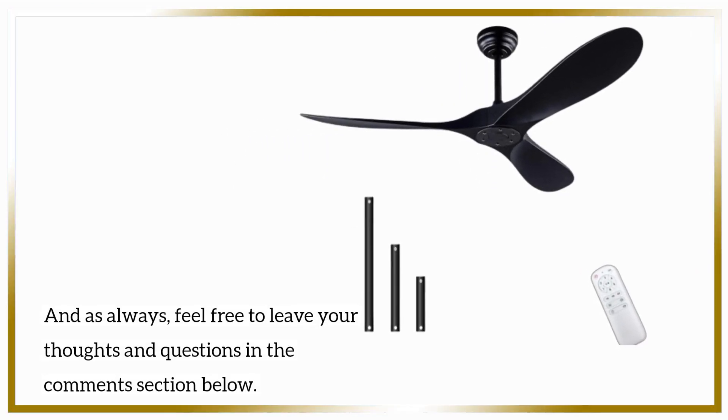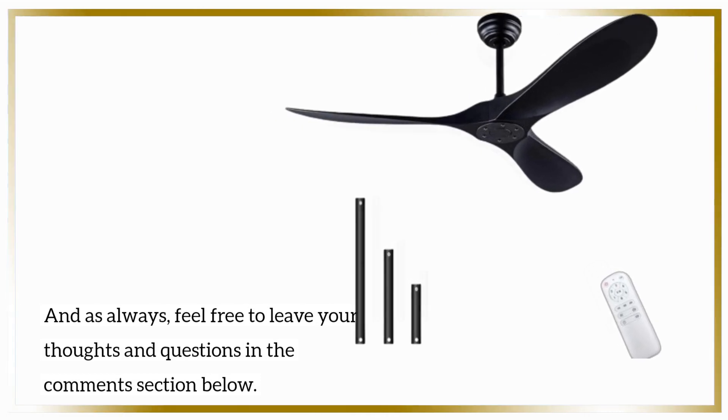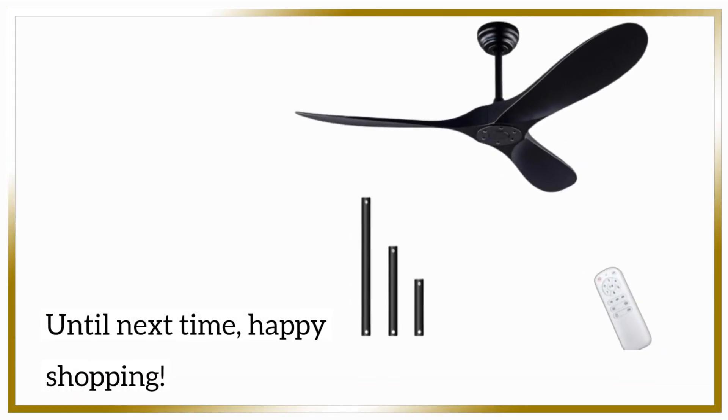And as always, feel free to leave your thoughts and questions in the comments section below. Until next time, happy shopping!